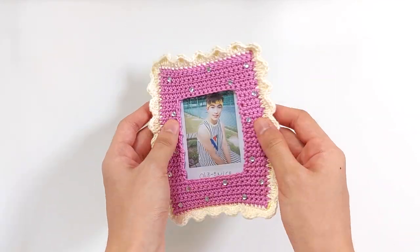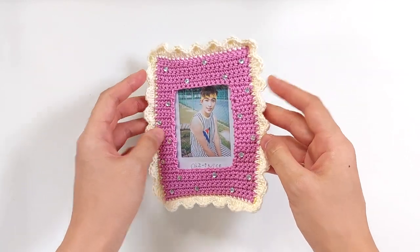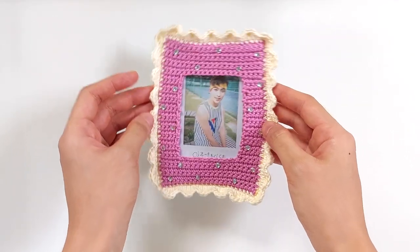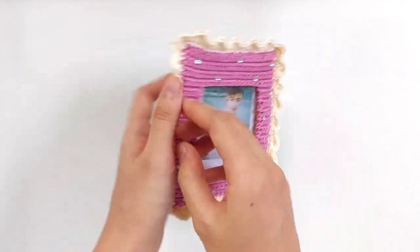Hey guys! In this video, I will show you how to make a double-sided crochet photocard holder. It's super fun and easy to make, especially if you love decorating the photocards of your faves — give it a unique and personalized touch. So yeah, let's go!